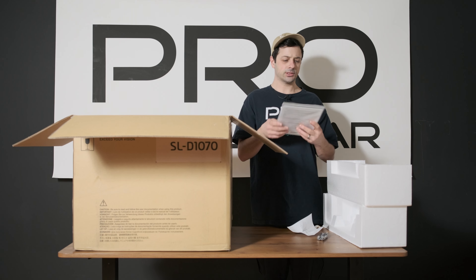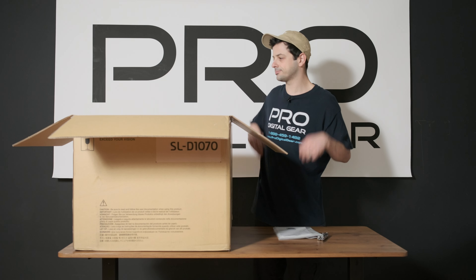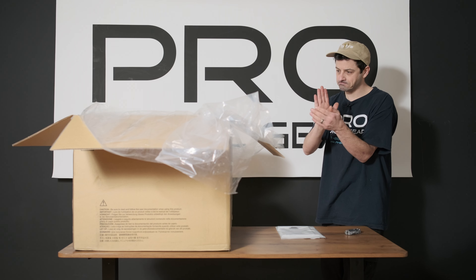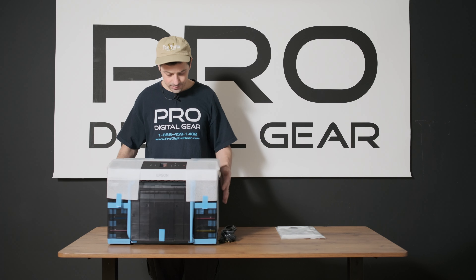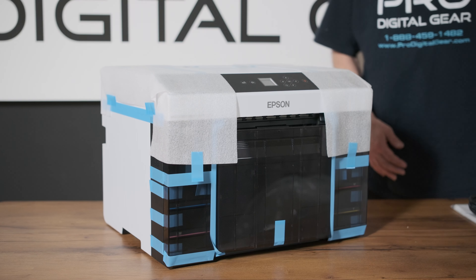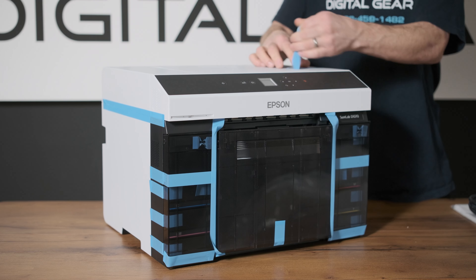Looks like we have the startup guide here and the warranty information. Wow, this thing is super compact. I'm gonna have to figure out how to get rid of this box. Let's go ahead and take off some of this plastic and protective tape here. Okay, so we got tape everywhere on this thing.